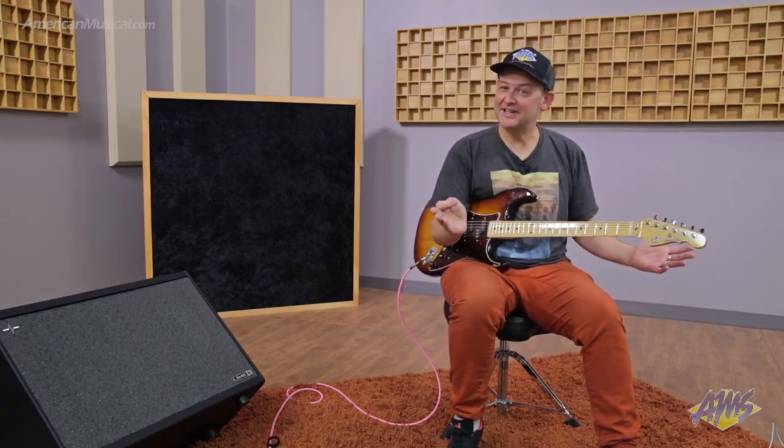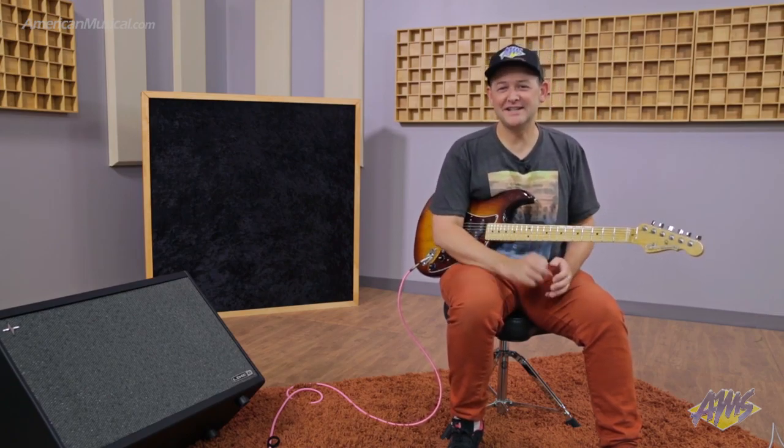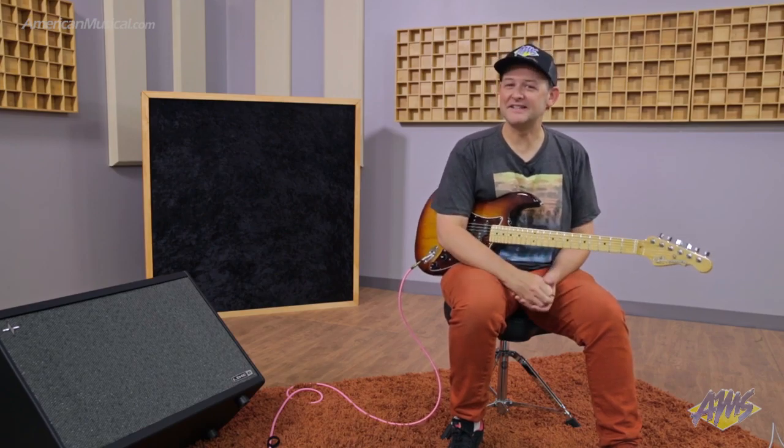That means you could set up different speaker types out of the virtual speakers in the cabinet to go with different rigs you have on the Helix. I know what you're thinking: I just bought a Helix, I've got amp and cabinet modeling in there — what do I need a speaker cabinet that has speaker modeling for? Let me break it down for you.